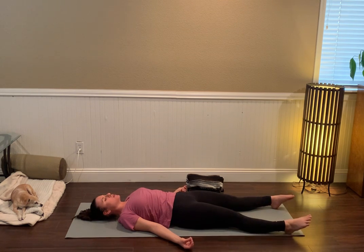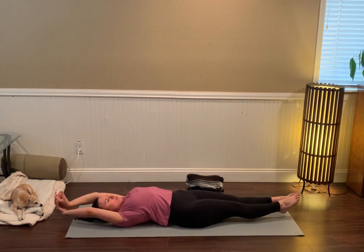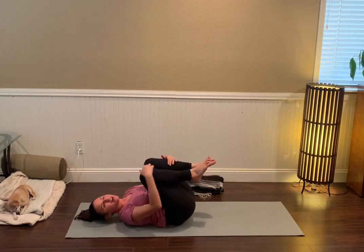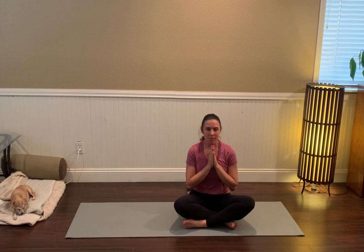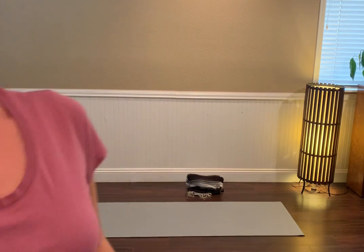Otherwise, really gently start to bring some movement back into the physical body — maybe some deeper breaths, a little nod to your head side to side, perhaps a stretch reaching the arms back overhead, bringing the legs toward each other, and pointing the toes. Draw the knees into the chest and work your way up to a seated posture. Pause to once more acknowledge yourself for showing up and taking care of your mind, your body, and your soul with this practice today. I hope it serves you well — be well, take care.